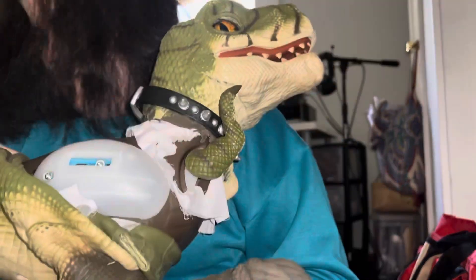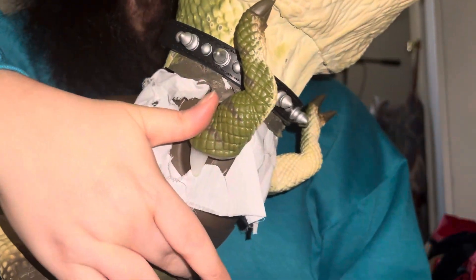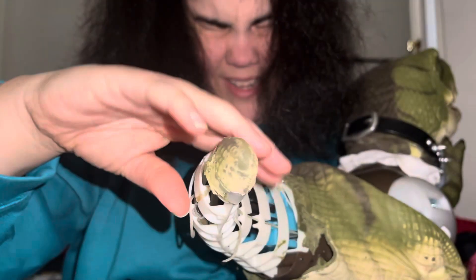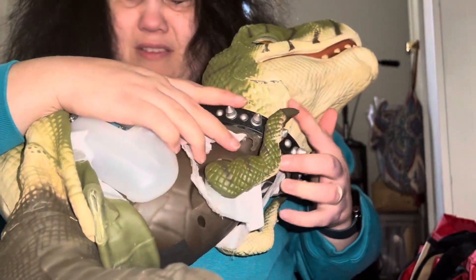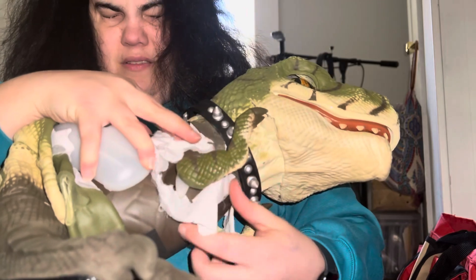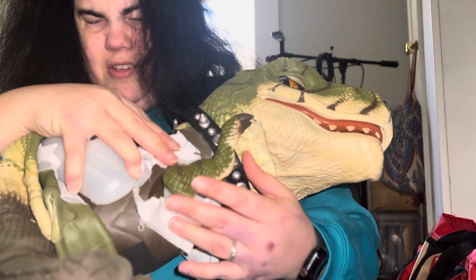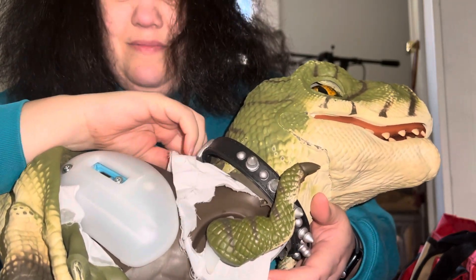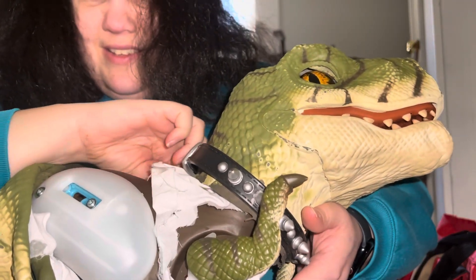So, now I've got him peeled down, and I'll show you. I did not — I was afraid to take off the very end of his tail, because I don't think I'm that talented, and I'm not ashamed to admit it. And there's all this cloth here. I assume that's to keep the rubber from rubbing against the body.